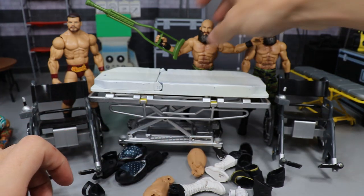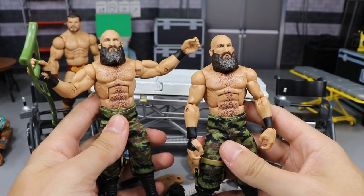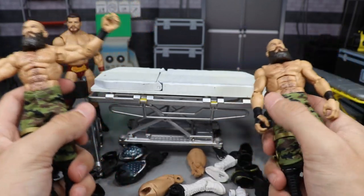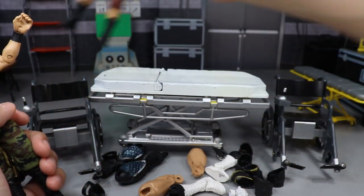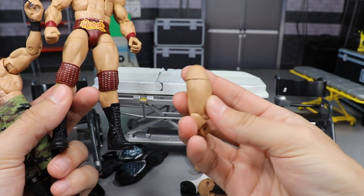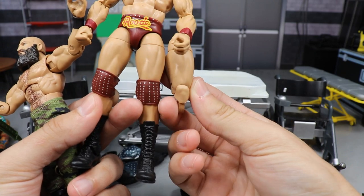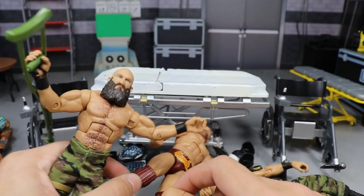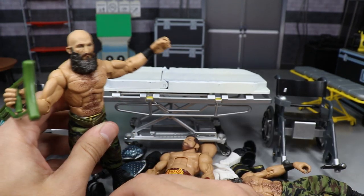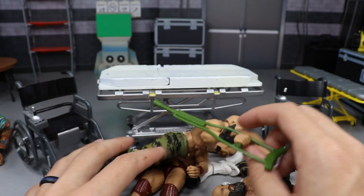For Ciampa, they gave him those small legs, so I'm going to have one version in pants and one version out of the pants. For both versions I'm going to switch the thighs — one with Bobby Rude legs already on the figure and one with another set of Bobby Rude legs already separated. Both Ciampas will end up with accurate-sized legs, and that will wrap up today's surgery.